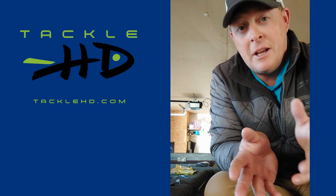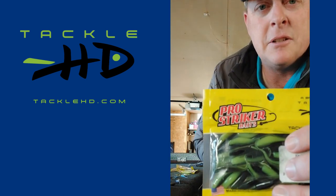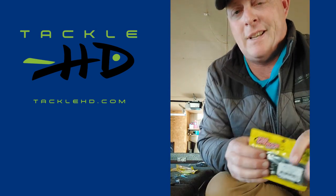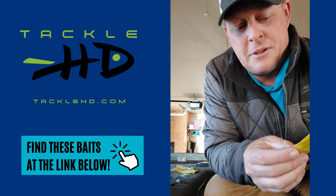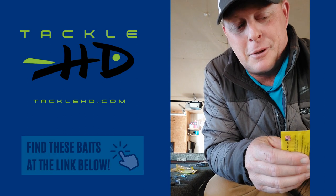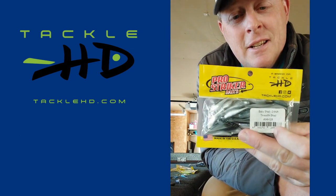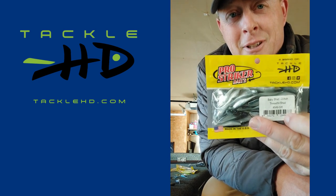If tomorrow's going to be a cloudy day, I'll use more of these colors. This is black and chartreuse — that's just been around forever in crappie fishing. Black and chartreuse and blue and white tubes were the biggest deal forever. Nowadays we use a lot more of these baby shads. This is a threadfin shad color; this is also a really good color when it's cloudy.